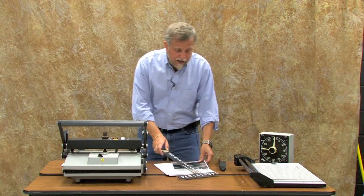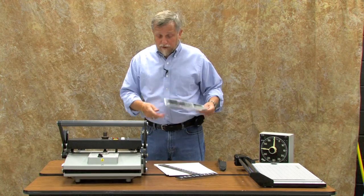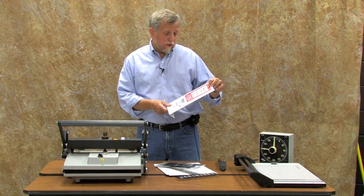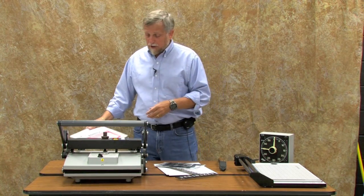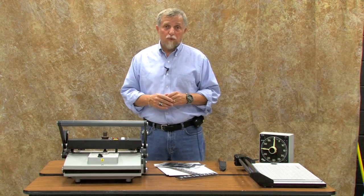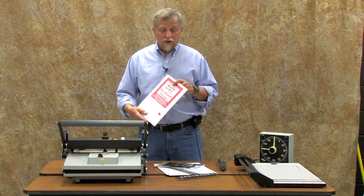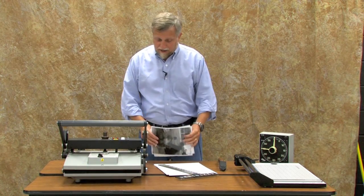We're going to start with a photograph and we need some supplies: mat board and dry mount tissue. Dry mount tissue comes in a lot of different types — three basic types. I'm going to use one called 'One,' made by a company called ImageMaker. This is designed for both resin-coated RC photos and also fiber-based photos. You can buy tissue for fiber-based only or resin-coated only, but I'm going to use the one-size-fits-all tissue. It's eight by ten, same size as the photograph, which works out nicely.